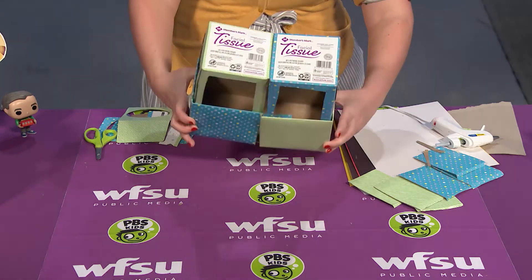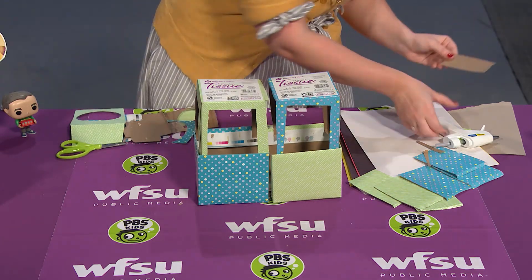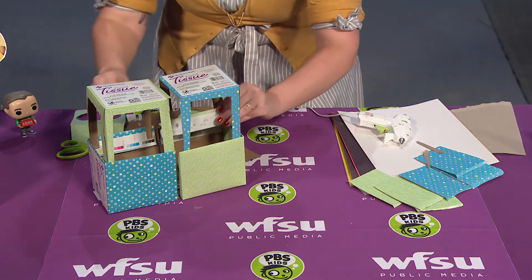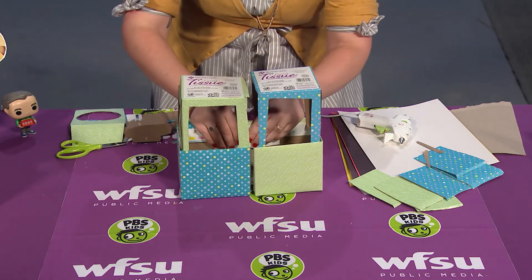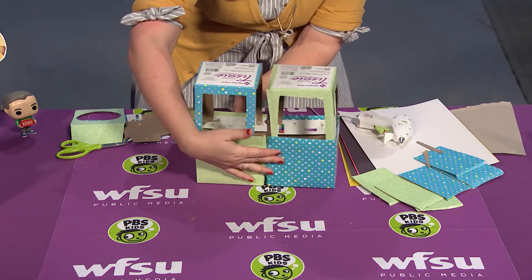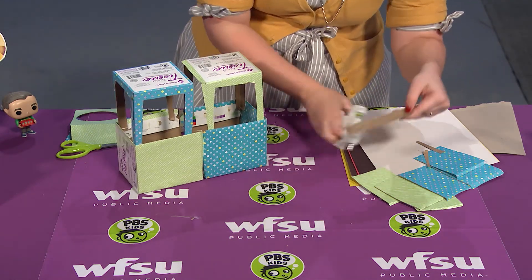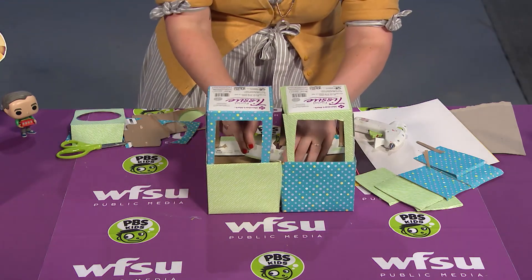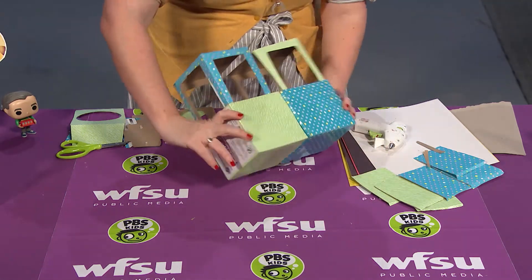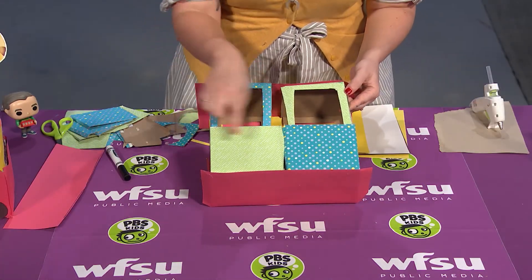Now it's connected on the bottom, but I need to connect it on the inside as well. I've got a few more strips of cardboard and I'm going to do the same thing — put a little squiggle of glue and then on the inside connect the two parts, and the same for the other side. Reach inside of your box and connect — and there we go! I've got my whole trolley put together.